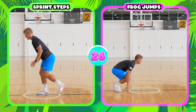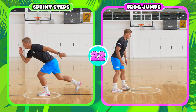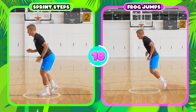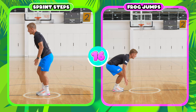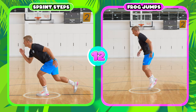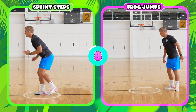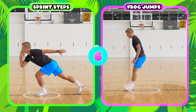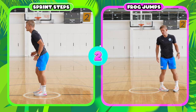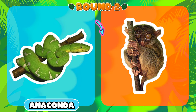If you're doing the sprint steps, you step back with one leg to keep it straight and then bring it back in, and then step back with your other leg. If you're doing frog jumps, touch the ground with both hands and jump over to the other side, turn around, and take a rest ready for round two.